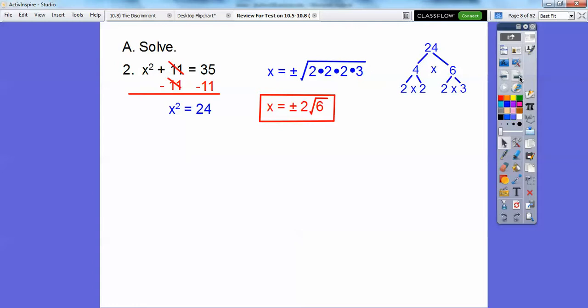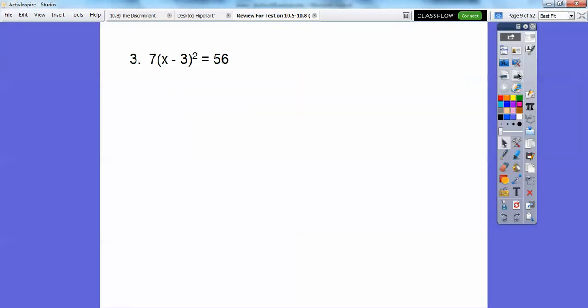This one: subtract 11 on both sides — I'm just saving time here, this lesson took me a couple hours to build. Subtract 11 on both sides, you get 24. So x is going to be plus or minus — don't forget your plus or minus — the square root of 24. Here's 24 broken down: 2 times 2 times 2 times 3. A pair of 2's come out and the leftover 2 times 3 stays inside, so plus or minus 2 root 6.